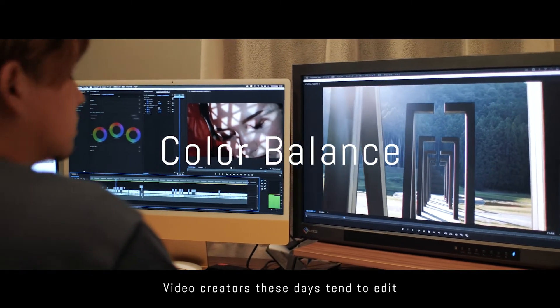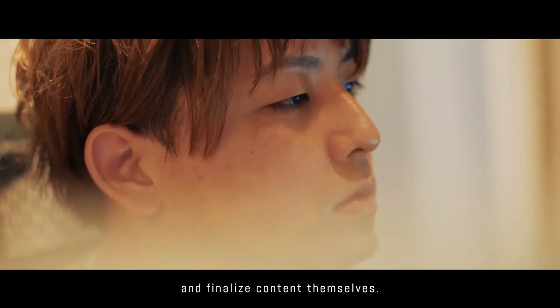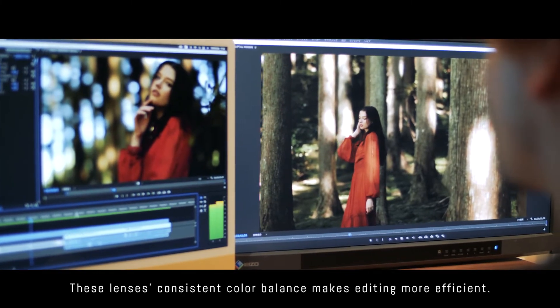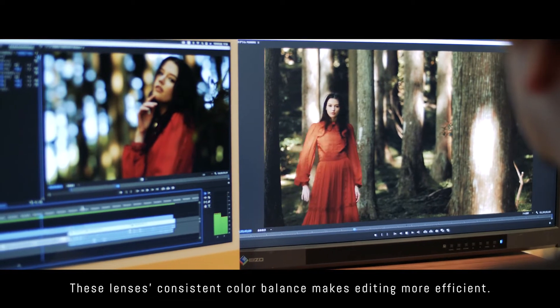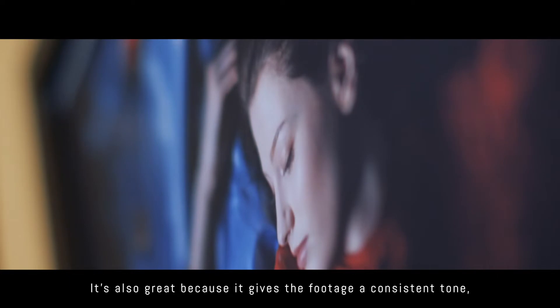Video creators these days tend to edit and finalize content themselves. These lenses' consistent color balance makes editing more efficient. It's also great because it gives the footage a consistent tone, which is most important to me.